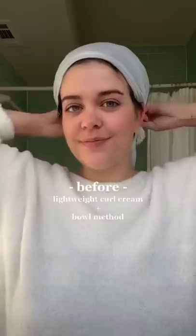So I used to think I had straight hair, but about two and a half months ago, I realized it was actually wavy. Here's how I diffuse my hair without looking like I was struck by lightning.